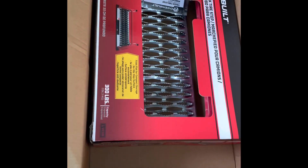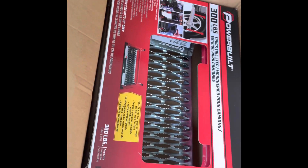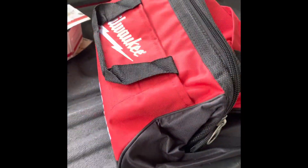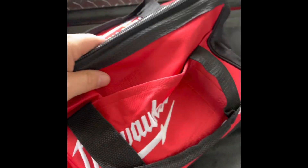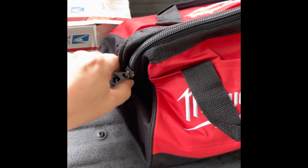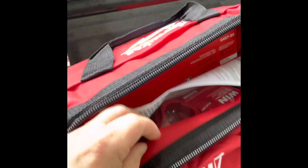Check what just came in the mail today. Man, I'm gonna like using this. Look at this. Dang. This right here is a nice bag. Let's unzip it. What kind of goodies we got in here?